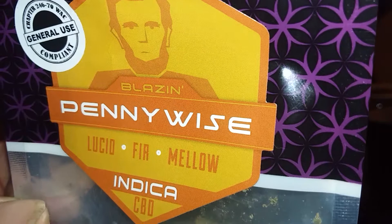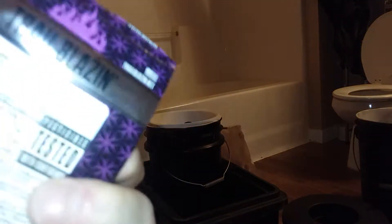And then Pennywise — it's indica, it's a CBD strain and it's got some high numbers on it. I'll get with y'all on that, and that's by Trailblazer. Alright, let me show you this hydrogen trick.